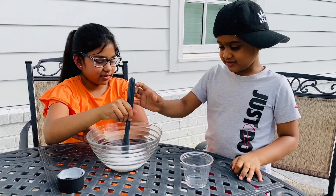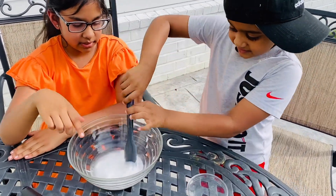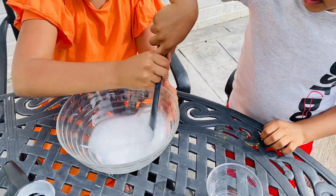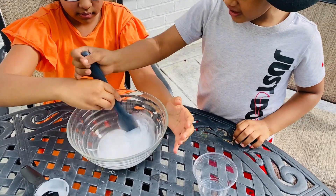You want to mix? Here, you can mix. You can mix properly, Josh. Here, let me do it with you. Here, let me do it, Josh. Okay, you can try.